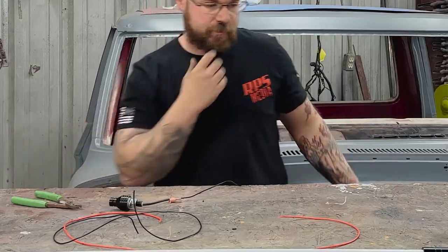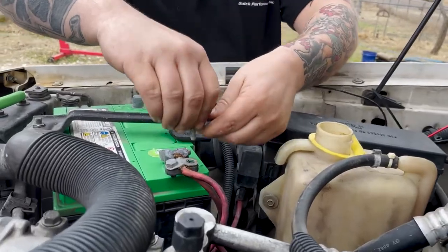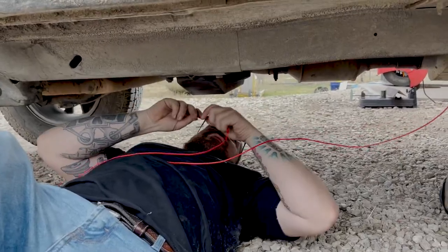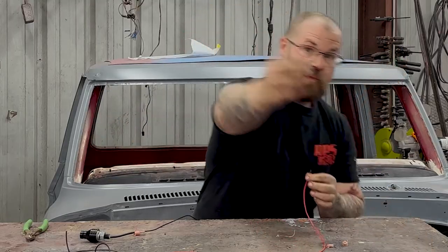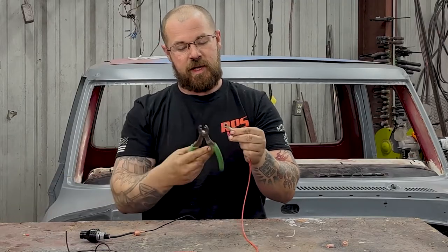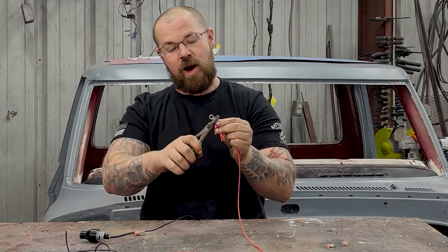Grounded that to the frame and attached our ground wire. Now we're grounded. Now that we're grounded, we're going to go ahead and connect our 12-volt battery positive source. So on one end, we need to get that to the battery. We run this wire along the vehicle chassis and zip-tied it up there. We install the ring terminal just like we did on the ground side. We're going to leave this disconnected from the Jeep until we get the entire thing wired.